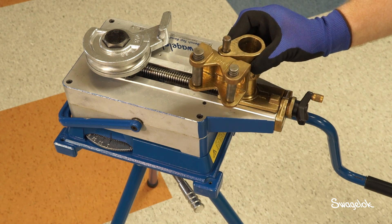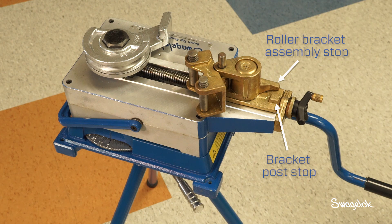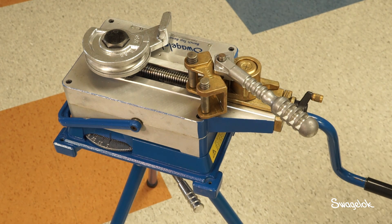Install the roller bracket assembly on the bracket post. The roller bracket assembly stop must be to the right of the bracket post stop. Place the roller bracket lever on the bracket pin and be sure that the lever is fully bottomed on the pin.